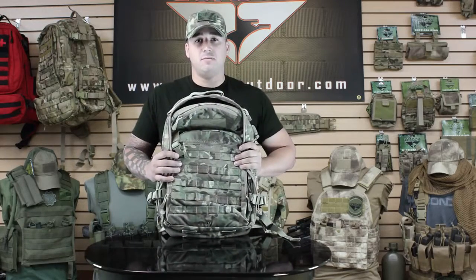You can find this pack on condoroutdoor.com. Please be sure to follow us on Facebook, Twitter, and Google Plus for upcoming events.